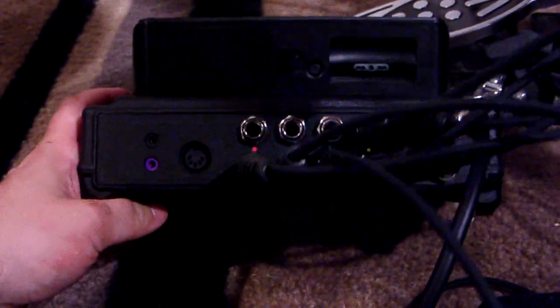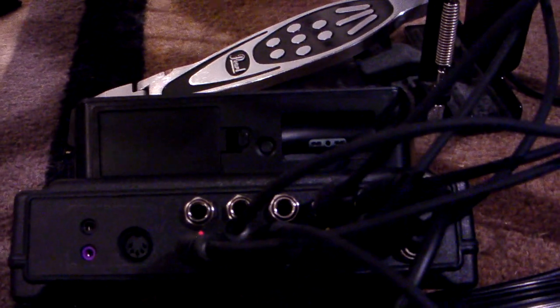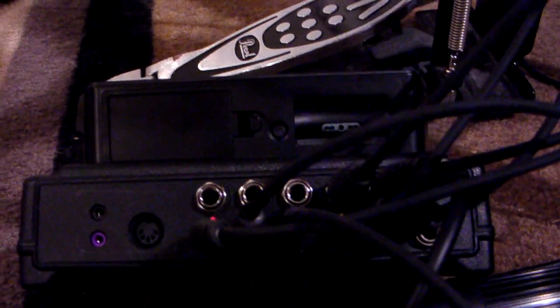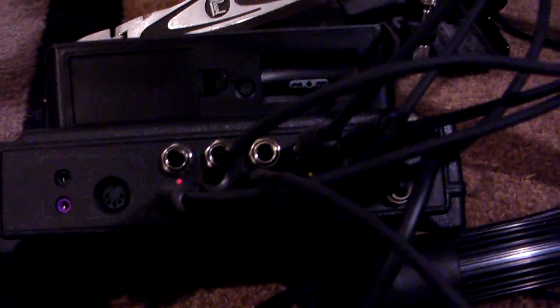There are two inputs for each one. For those of you that have a high-end drum set and want to utilize all your pads — maybe you've got a dual snare or two floor toms — you've got the inputs for it. I've got two of each, and you could also use splitters if you wanted to.